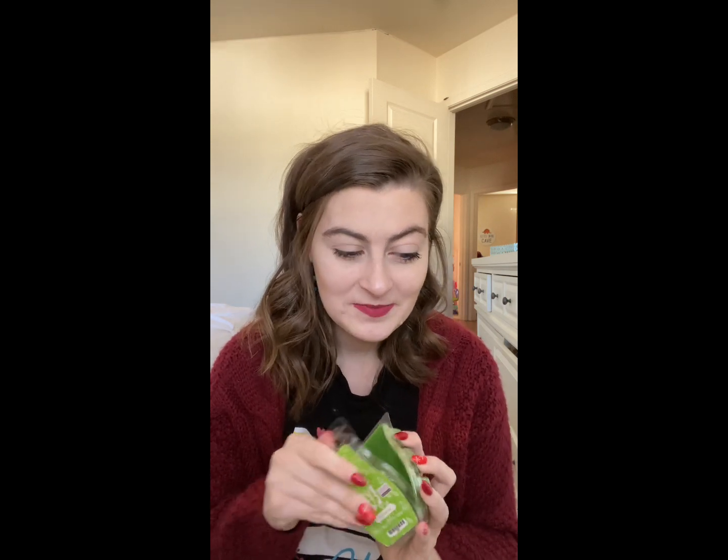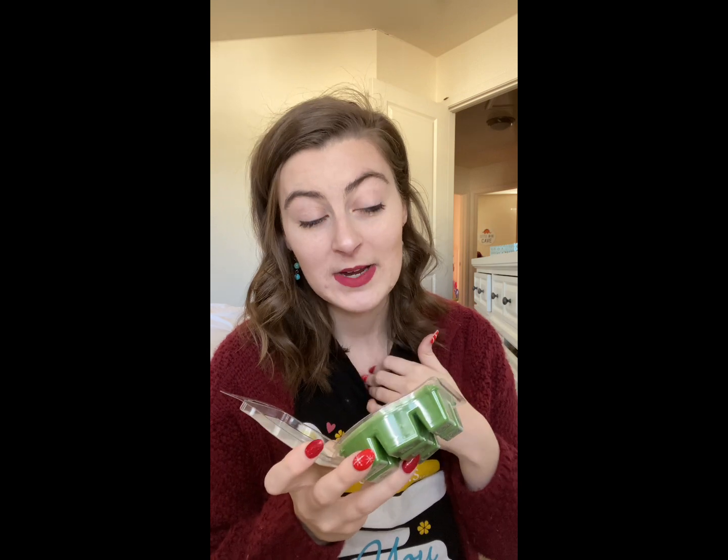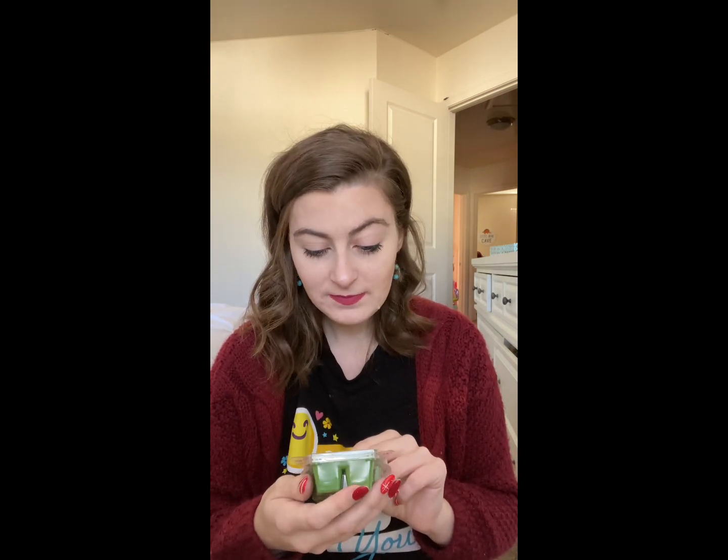Next up we have Cucumber Lime — 'a cool refreshing blend of mellow cucumber and tangy lime.' This one is so fresh and good! It's going to be a great spring scent. I know a lot of people in my Scentsy groups were so excited this one finally got voted back. It's very refreshing with a great hint of lime — this one is going to be really popular. I love this one.